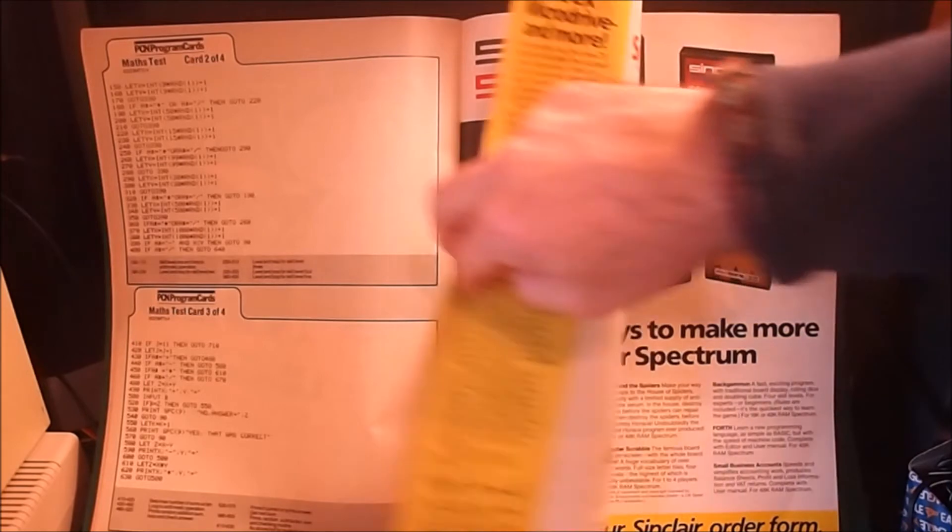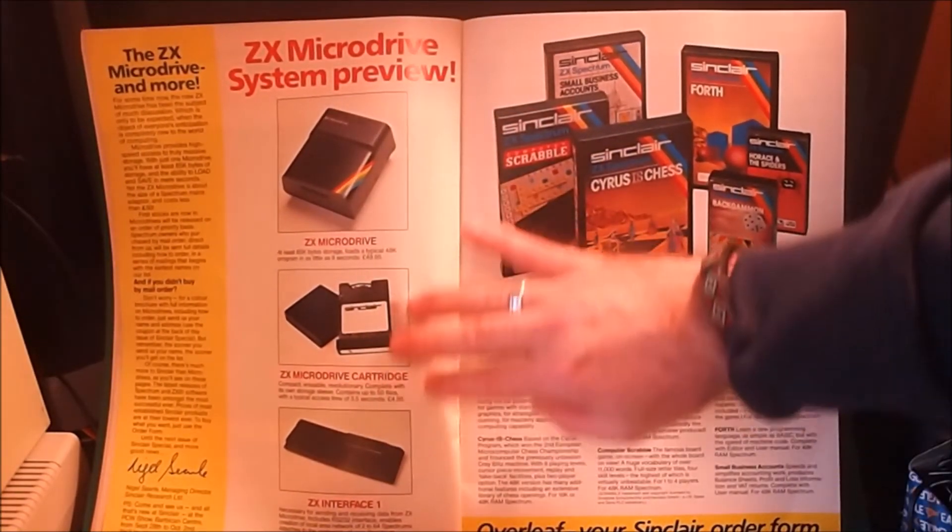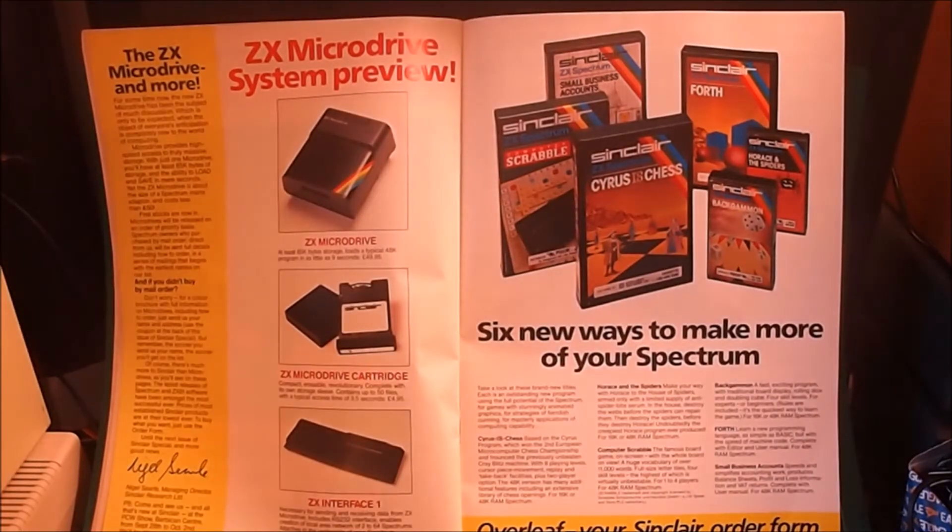We have a look at the next page. This is just when the Microdrive came out, in 1983, around the summertime. What's interesting is that's only about a year after the Spectrum was released, so fair play to Clive Sinclair. Despite problems with a lot of machines being returned and all sorts of delays, he did get the Microdrive out fairly quickly.